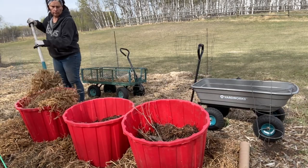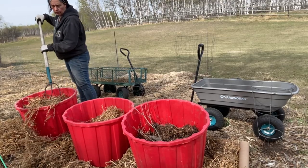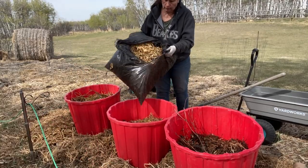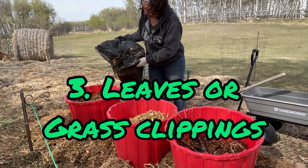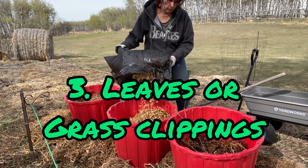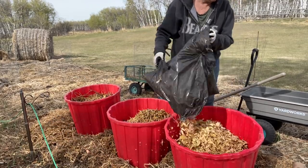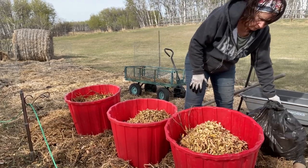I'm also going to be using some of our pea straw that I have a large supply of. Number three would be leaves or grass clippings. Right now I have a good supply of leaves collected last fall, so I'm going to use them as one of my fillers here in the tubs. If you can rake up your grass clippings or collect them in the bag on your lawnmower, toss them in as well.